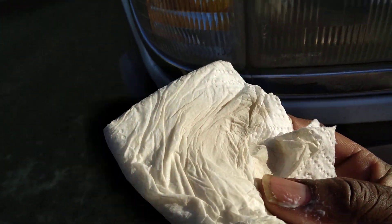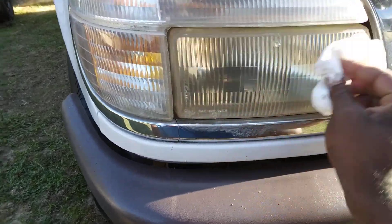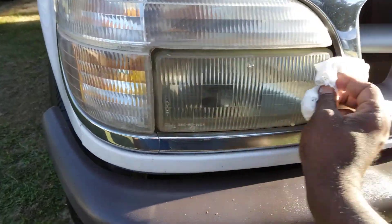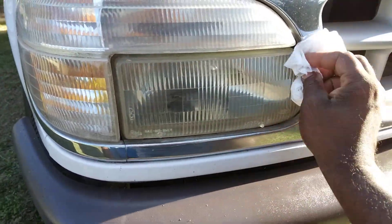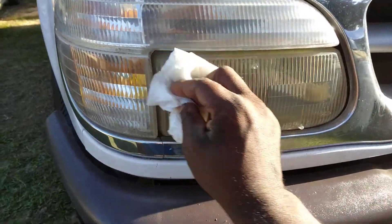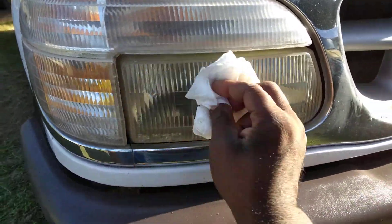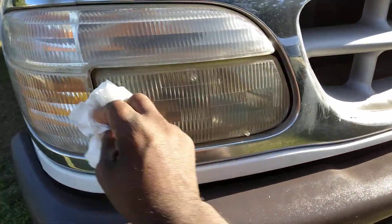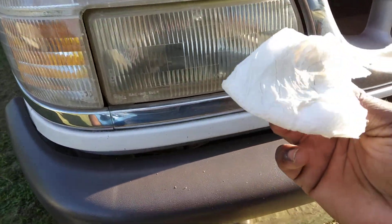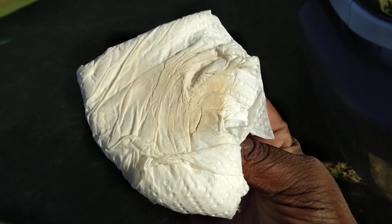It's already taking off some yellow — you can see it right there because the product is white. It's relatively thick too, it's a thick polish. All the yellowing is coming off. Look here, man, this stuff is good.